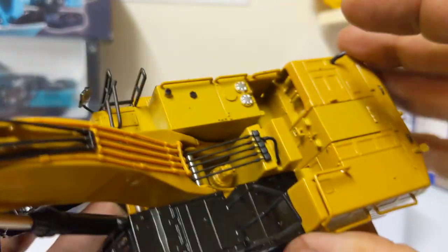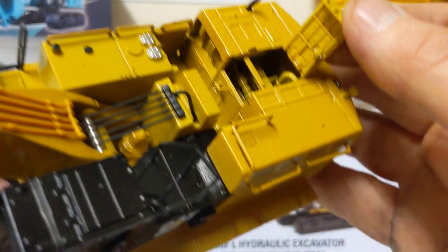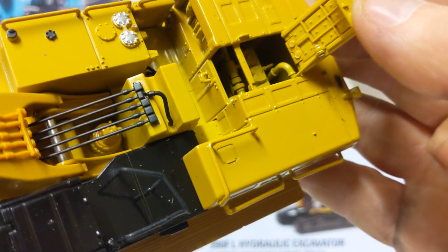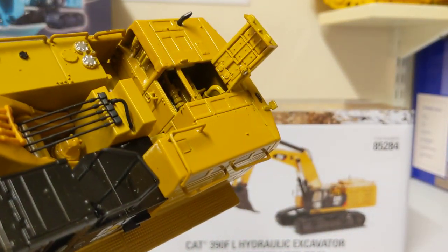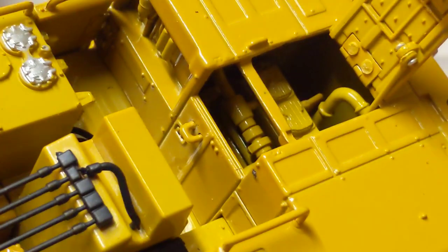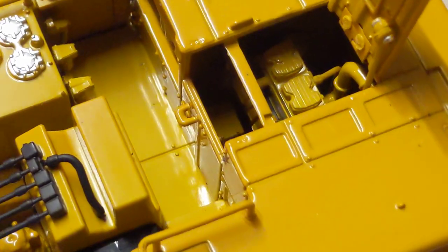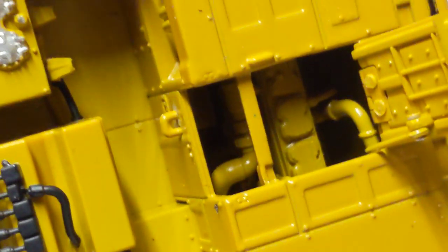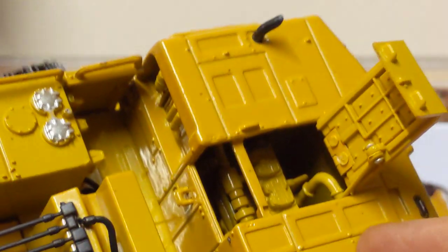In the rear — slew motor, hydraulic lines, handrails which are plastic but fine detail. I don't mind plastic handrails as long as they're sharp detail. We do indeed have opening engine detail, and I reckon that's a turbo — what do you guys think? Fair play to them for picking out some engine detail — we have a turbo and some rocker covers on that big C18.